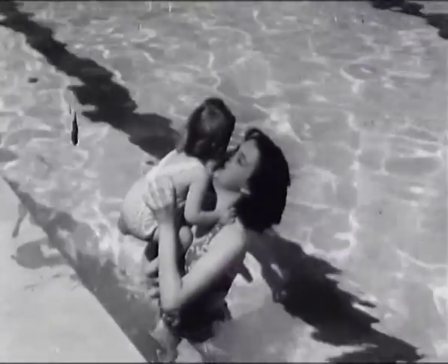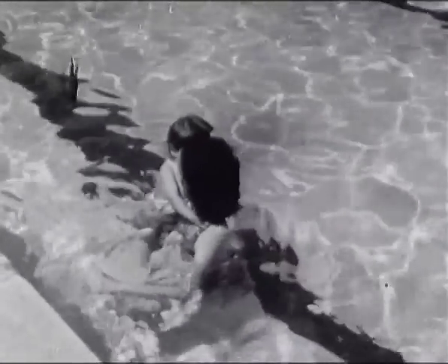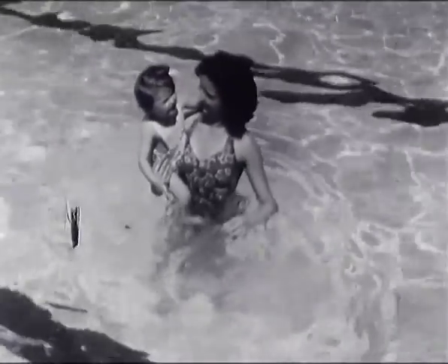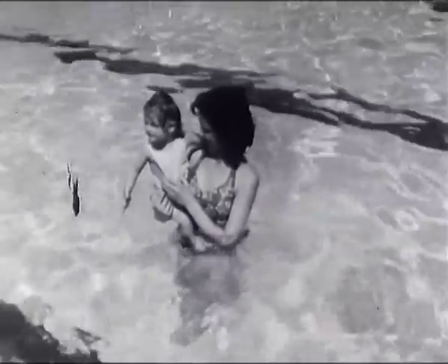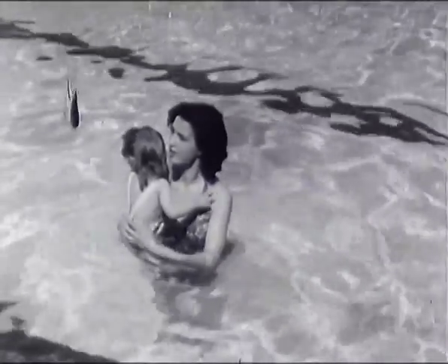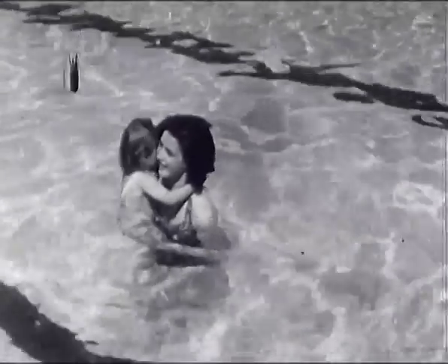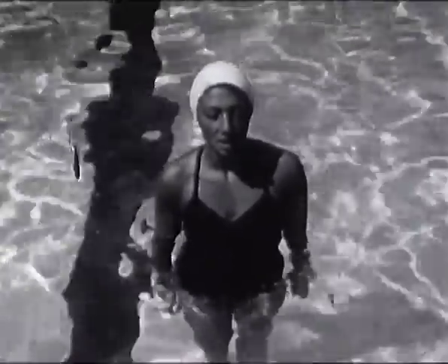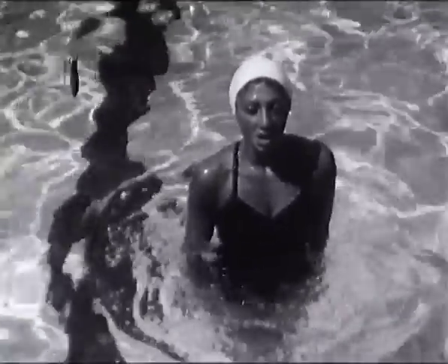La natation est un sport se pratiquant à tout âge. La première mise à l'eau, si les conditions atmosphériques le permettent, peut s'effectuer très jeune. Il s'agira surtout de ne pas effrayer l'enfant ou l'élève, mais de l'habituer progressivement à évoluer dans ce nouvel élément. Des jeux dans l'eau seront organisés dès que possible et l'on apprendra à mettre la tête sous l'eau. Les jeux de ballons, dans une petite profondeur, sont excellents.